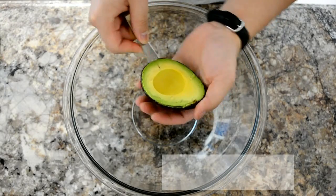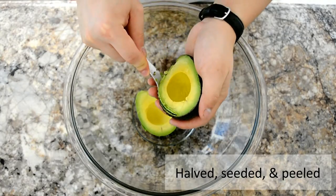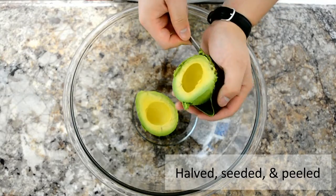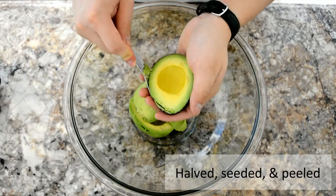First thing you want to do is cut the avocados in half, and then we're gonna take out the seed. Now we're just gonna use a spoon and scoop out the flesh.